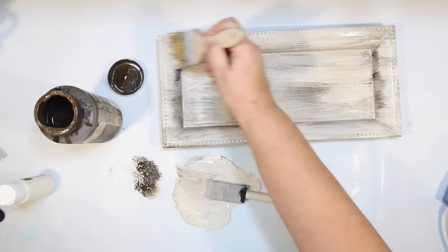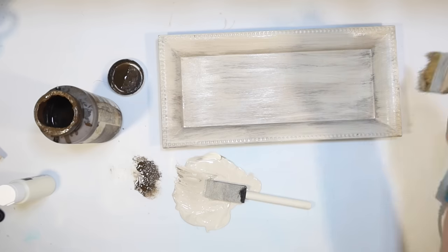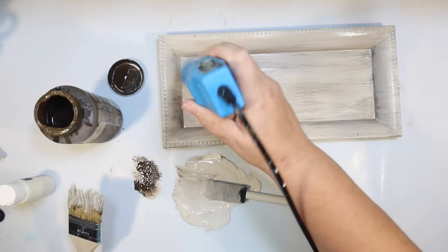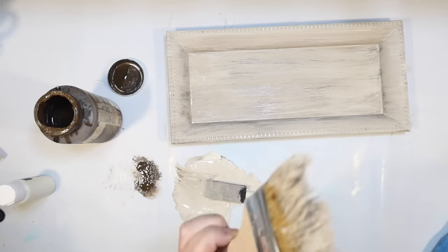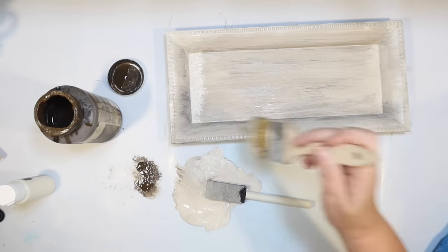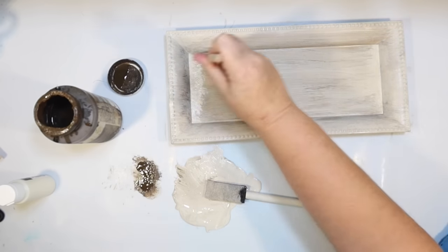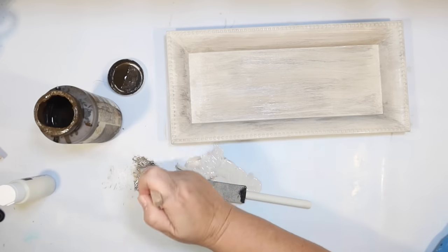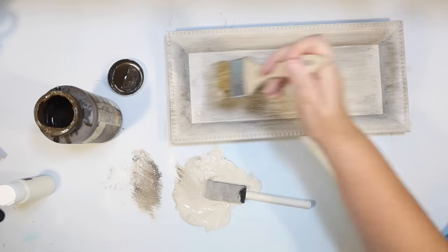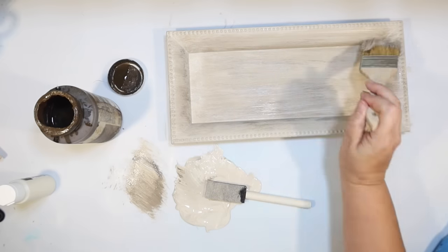I'm going over the whole thing trying to cover up the metallic gleam of the silver. Once I get that on there, I'm going to go back and distress it with some antique wax by Waverly, then dry it. Working in one direction with a chippy brush, just doing a faux wood grain all over — it helps to bring out all those little details around the edges. It was a little dark, so I'm going to go back in with my original color. I did a couple of coats to cover up that super shiny metallic underneath.